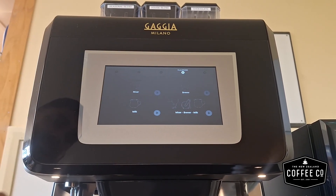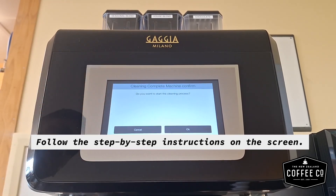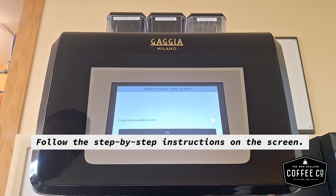Start by selecting the correct cleaning cycle as shown. Follow the step-by-step instructions as shown on the screen to complete the cleaning cycle.